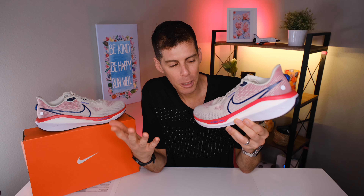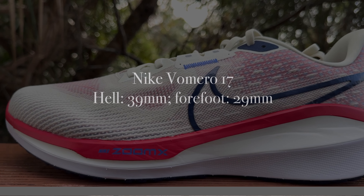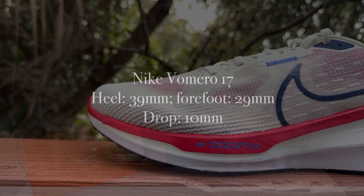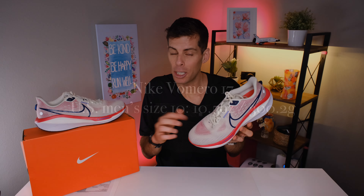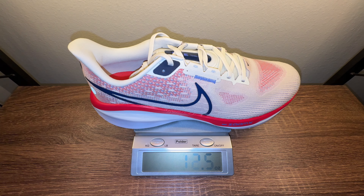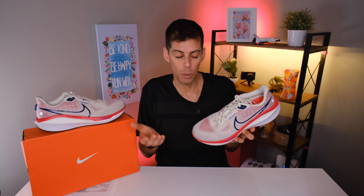Let's go over a few specs. The Vimero 17 has 39mm in the heel and 29mm in the forefoot for a 10-millimeter drop. Nike claims the US men's size 10 tips the scale at 10.5 ounces or 300.2 grams. In my size — US men's 13 — it tips the scale at 12.4 ounces or 352 grams. It's not light by any means but doesn't feel crazy heavy for a daily trainer. Within the Nike family, the Vimero 17 is like a Pegasus but better.